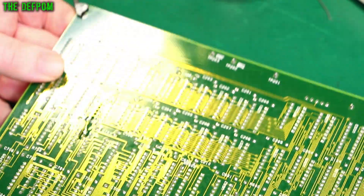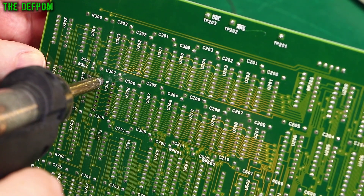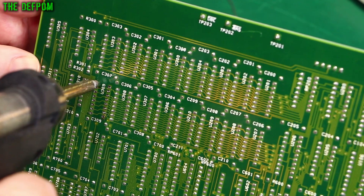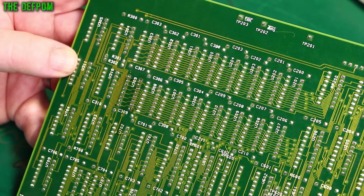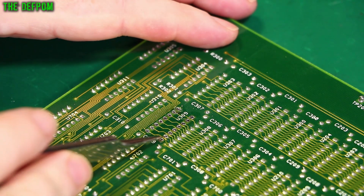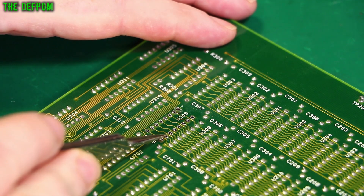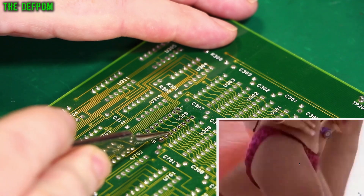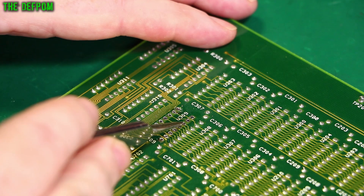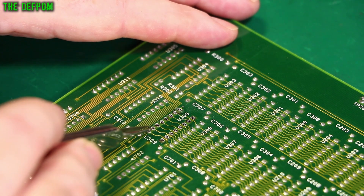I think this is a multilayer board - there's an internal plane and no trace on the top I can see. Let's check to see if the pins are okay - give all these pins a wiggle and see if they move. No, just a little bit. Yeah, it's going to be a pain. This side is desoldered but the other side hasn't. I might be cutting pins off after all - none of those are really moving.